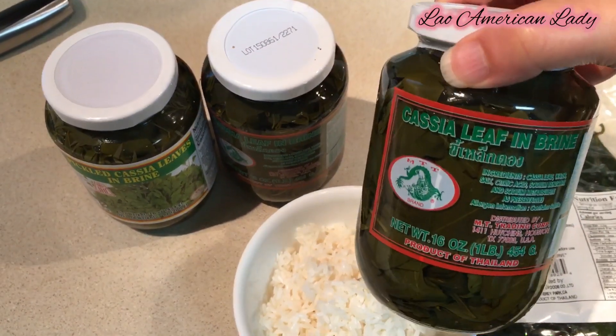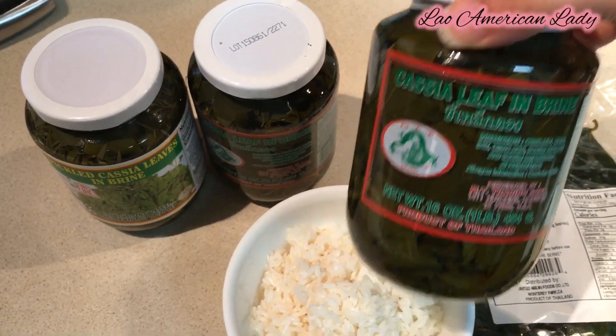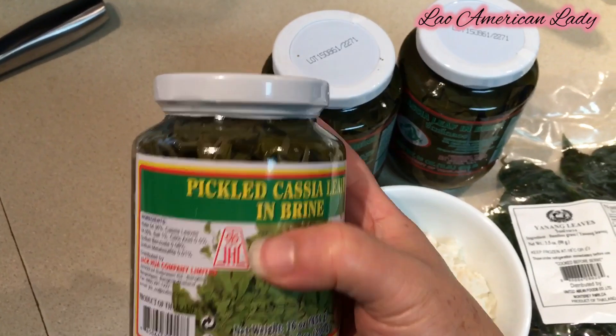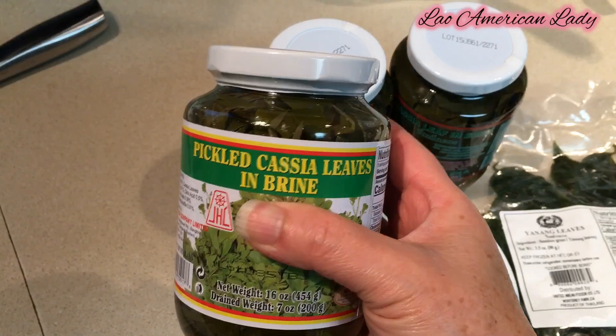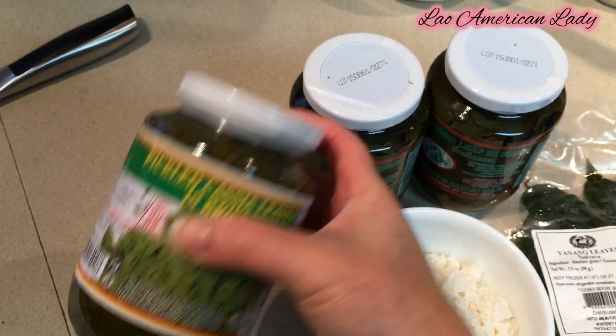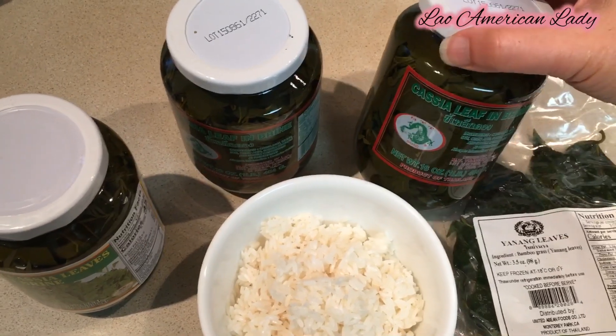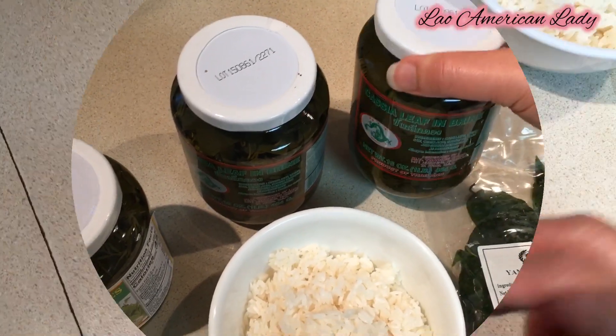The cassia leaves come in a jar like this. I have to boil them at least two times to get rid of any chemical residue. This one says 'pickle' — it's a bit sour. I did not read before I bought it, so make sure you buy the one that does not say 'pickle,' like the one I'm holding right now.